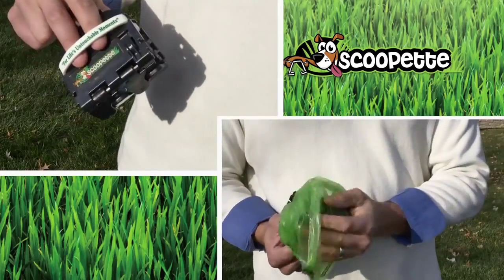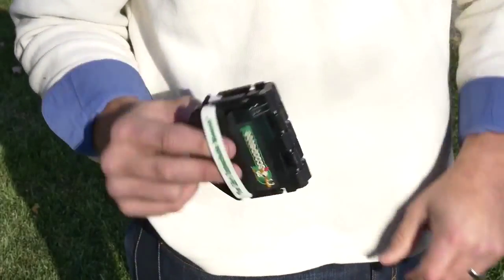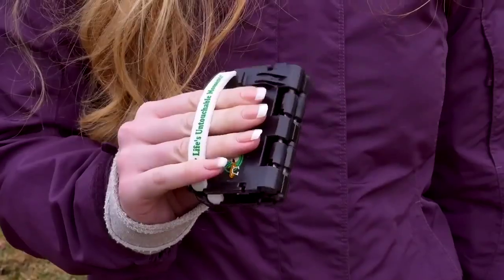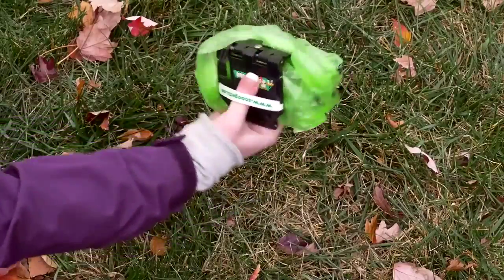Not anymore with the Scoopette, the ultimate dog walker's utility tool. The Scoopette is the world's only collapsible dog walker's utility device that fastens right onto your leash or pocket for quick and effective pet cleanup on the go. With a patented one-step open, never before has it been so easy and convenient to pick up after your pet.